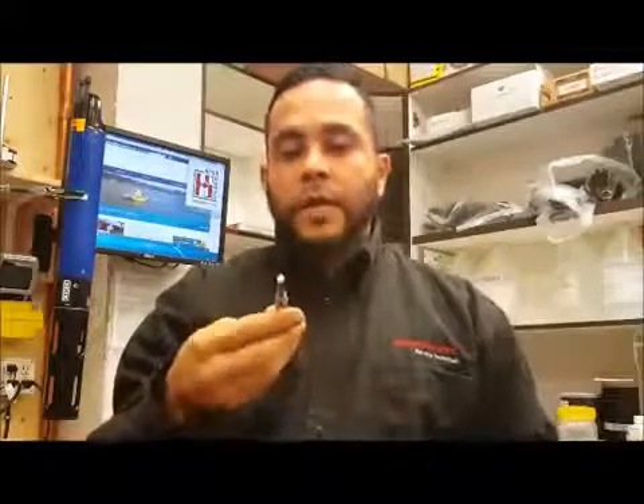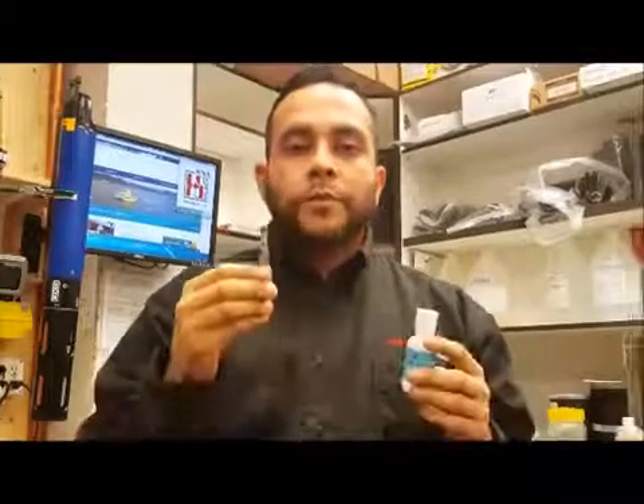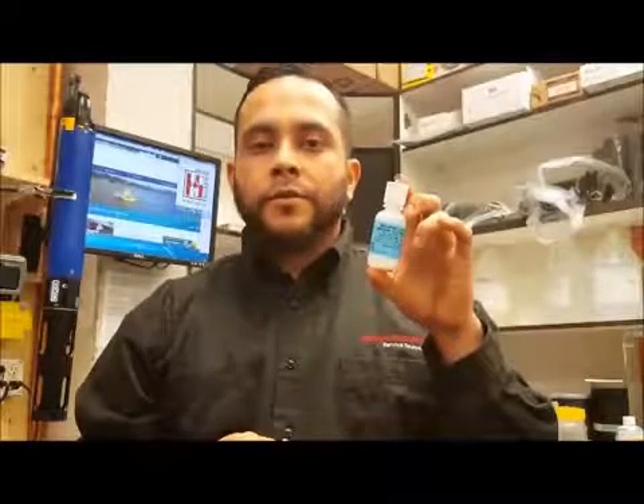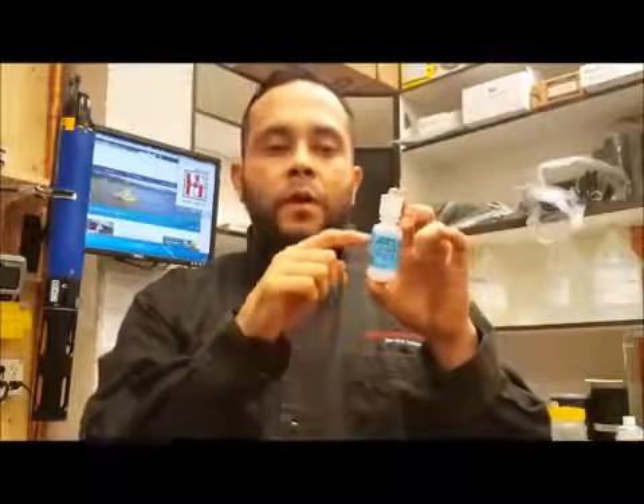Now we have a clean DO probe. You're going to want to mix the solution up. In every kit comes electrolyte solution crystals. Fill it up with DI water up to the bottle's neck and give it a good shake. When you have that solution ready, it is time to put it inside the membrane.